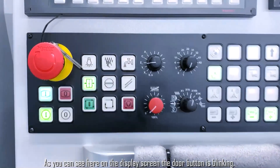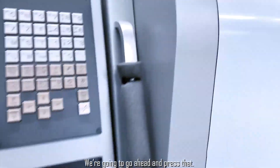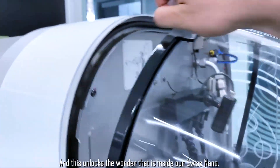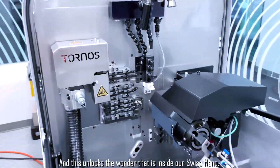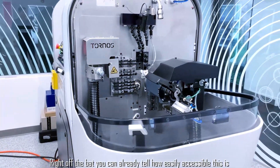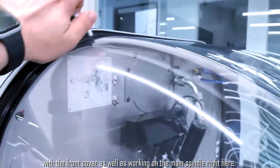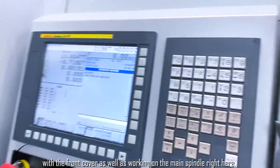As you can see here on the display screen, the door button is blinking. We're going to go ahead and press that, and this unlocks the wonder that is inside our Swiss Nano. Right off the bat you can already tell how easily accessible this is with the front cover.